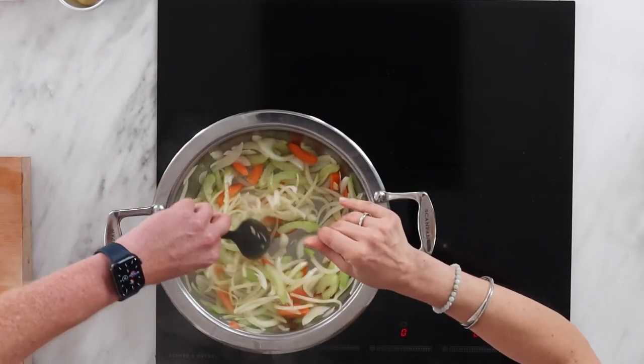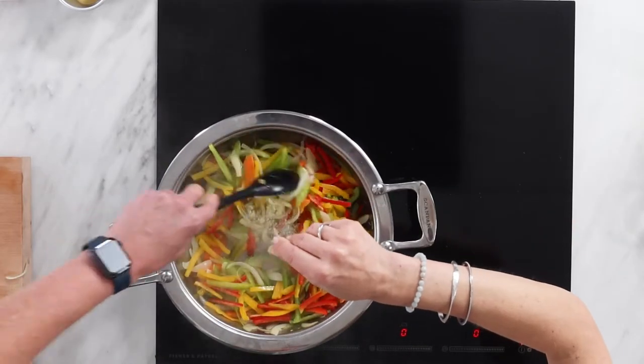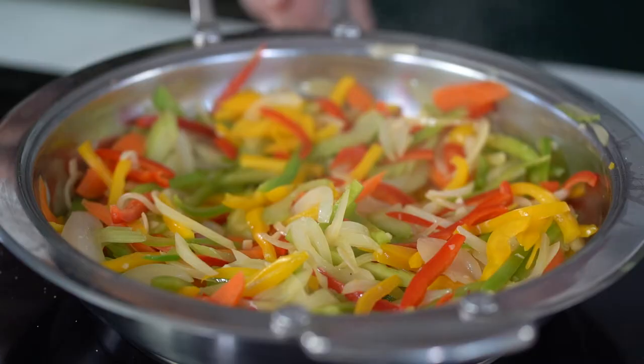Pinch of salt to help break those down, and then in with those lovely colourful peppers. A bit more salt and pepper. And then in with some minced garlic and sweat all these vegetables off to combine the flavours.